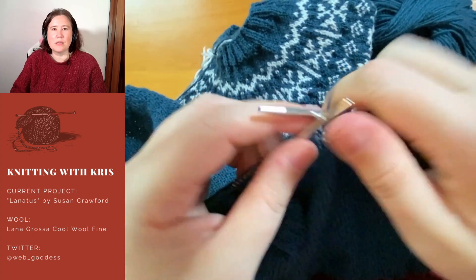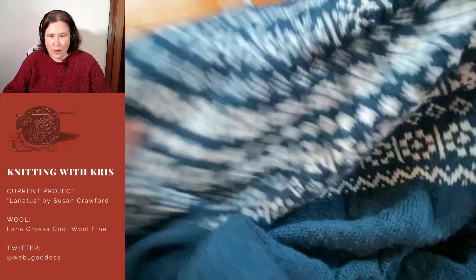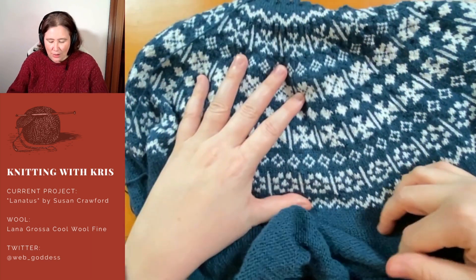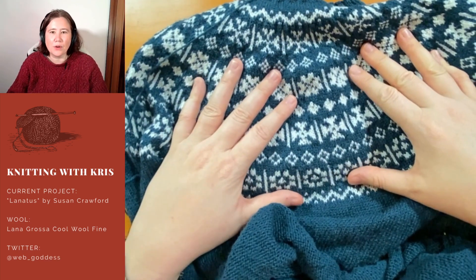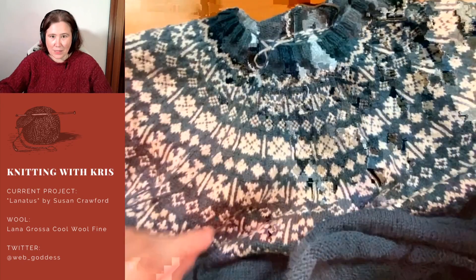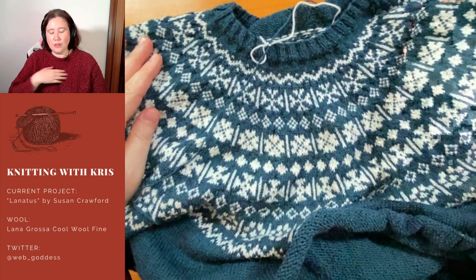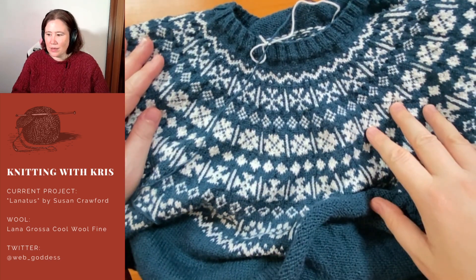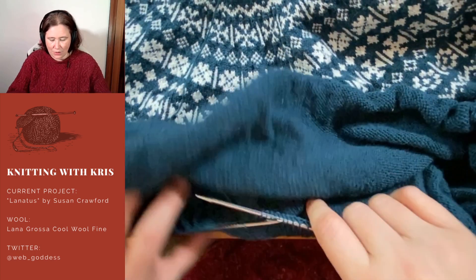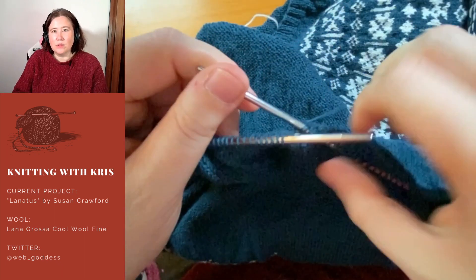I should clarify what Fair Isle means. Fair Isle refers to this style where you have two colors in one row — it's that traditional style, like a golf jumper. This one is a yoked jumper because the design is just around the yoke area, which is the neck and the shoulders. I'm knitting it from the top down. As a variation you can do the patterning throughout the whole jumper, but I thought it would be faster to leave the bottom and sleeves plain — which it is, but it's also super boring.